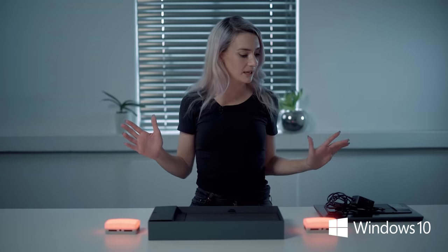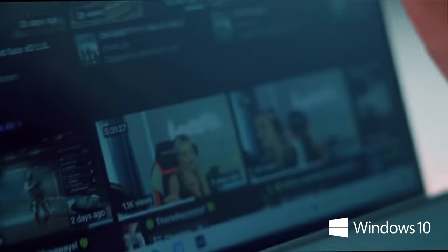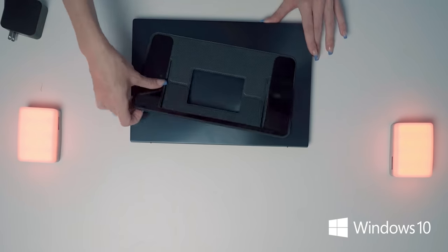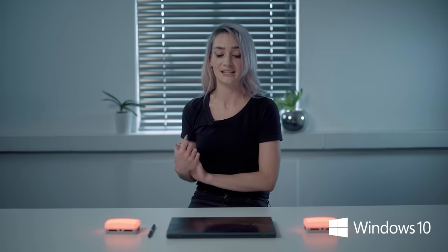Now that we've unboxed this baby, let's get on to the juicy stuff. The 2021 edition of the Asus ZenBook Duo 14 is actually 50 grams lighter than last year's generation as well as three millimeters thinner. This baby weighs in at 1.6 kilograms and is just shy of 17 millimeters thick at its thinnest point, which is really impressive considering we are dealing with a dual screen beast here.